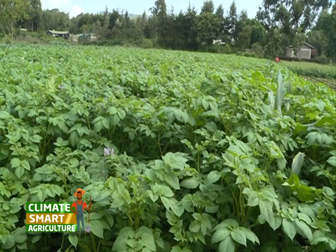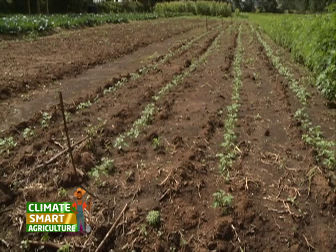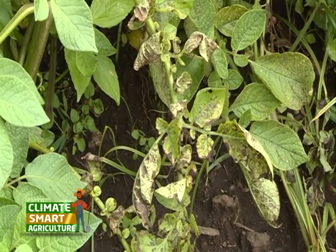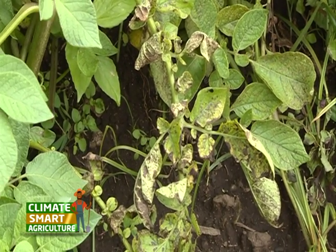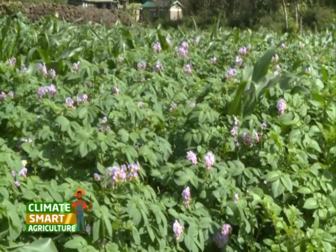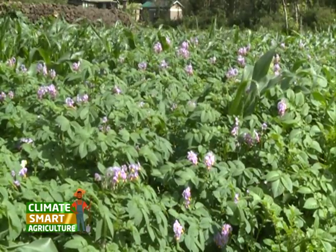In conventional potato farming, farmers used to do seed rotation and some still do to date. This increases the risk of disease infestation such as bacterial wilt, as the seeds are not clean. Professor Kibe highlights some of the crops that farmers can use for rotation on the potato farm.